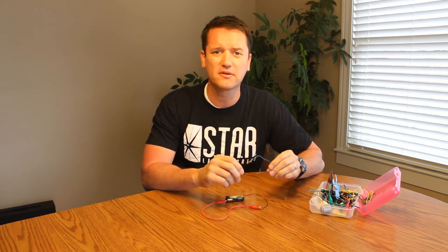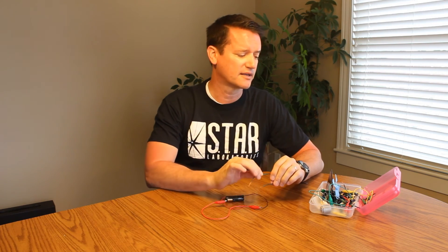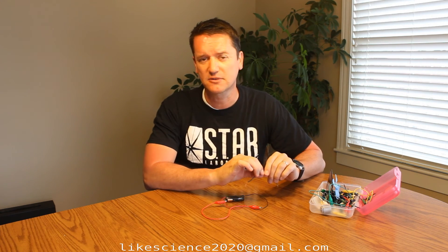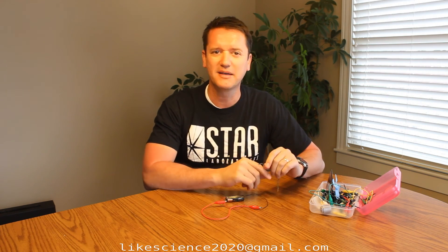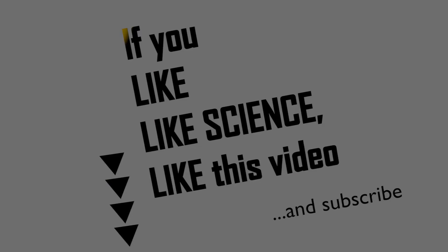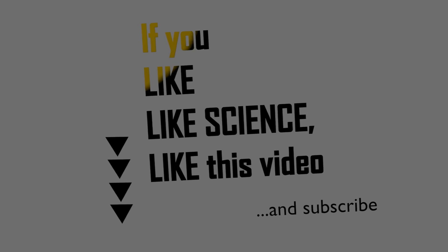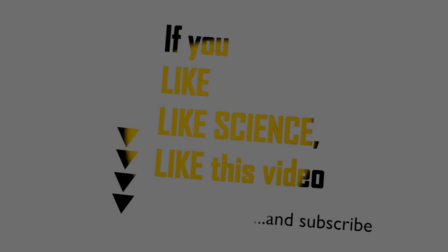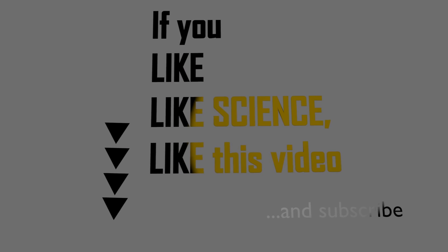So have a good time. I think your son or daughter is going to love jumping into these materials. If you have any questions, please contact your teacher, or you can contact me at likescience2020@gmail.com and I'll see you next time. Thank you so much for watching. If you like science and you like this video, feel free to like this video below and subscribe for future updates.